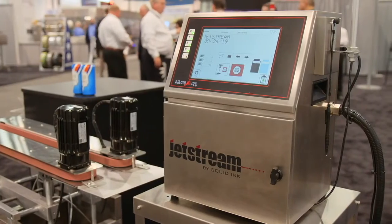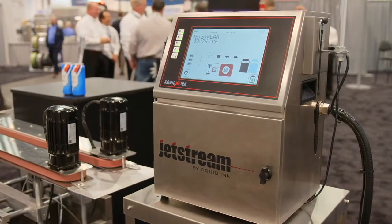I'm Jim Miller, Product Director of Small Character Technologies for Squid Ink Manufacturing. We're here today to introduce our new CIJ printer, the Jetstream.